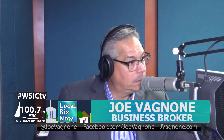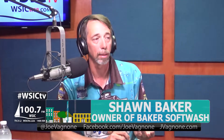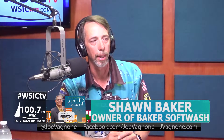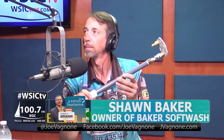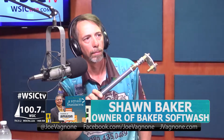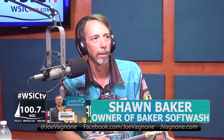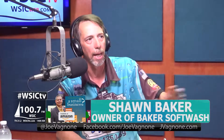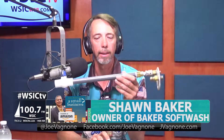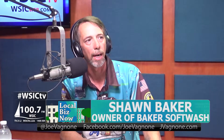Baker Soft Wash is a safe alternative to pressure washing — we're an exterior cleaning company. A lot of people have their houses pressure washed, but we use a soft wash process with electric pumps, high-volume, low-pressure pumps to effectively remove dirt, debris, and cobwebs from the house. Traditional pressure washers run about 3,000 PSI; our pumps run anywhere from about 70 to 125 PSI.